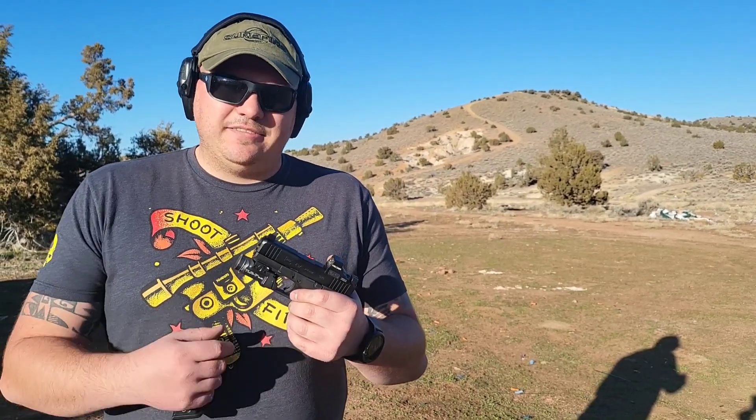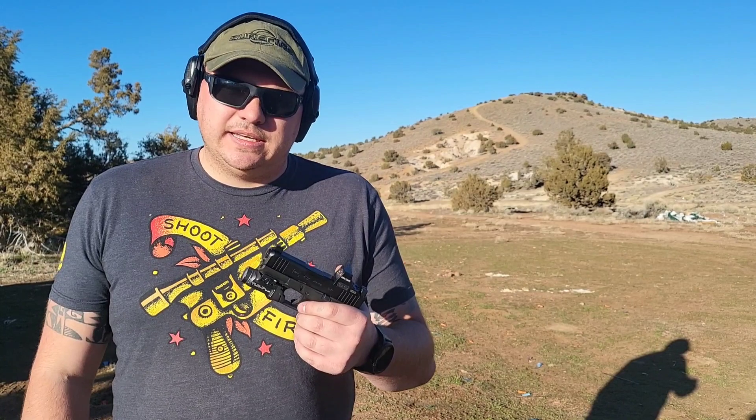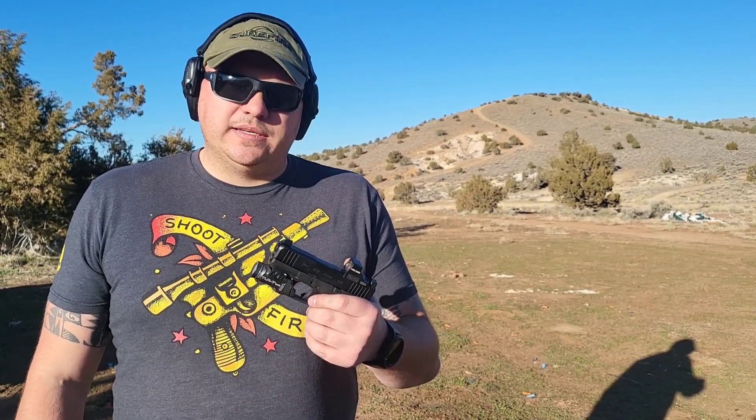Got our Glock 43X MOS here. Got the TLR7 Sub specifically meant for it. Got the Holosun 507K. We also have the Night Fission MOS specific sights that are specifically meant to co-witness with the 507K or any optic for an optics ready pistol like this. So let's give her a shot.